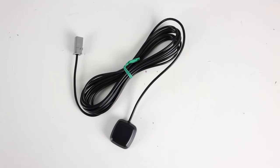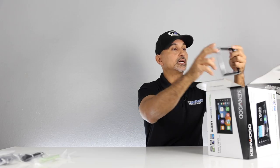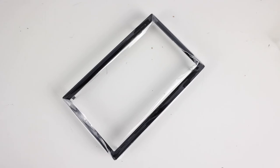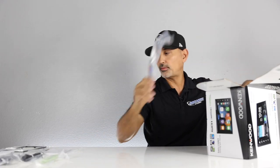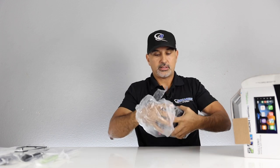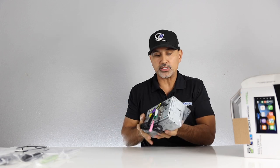All right, so we have the GPS antenna for when you're using navigation apps, a separate Bluetooth mic, and a parking brake wire. This does come with a cage and a trim ring, which is nice — not all double-DIN radios come with that. We have hardware, owner's manual, warranty card, and the main wire harness. As you can see, this has a shallow chassis, which is good for installation — easier to put all the wires back into the dash without cramming them.